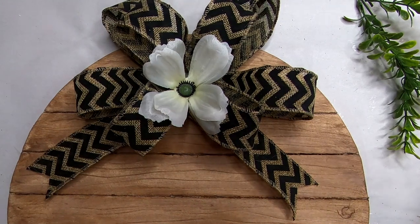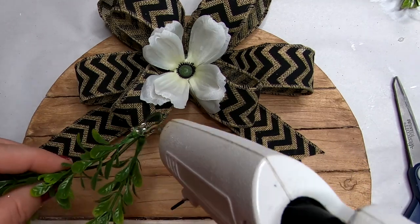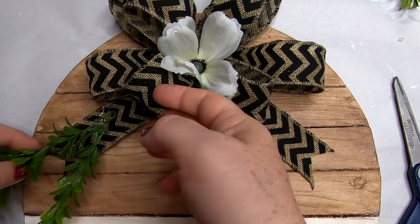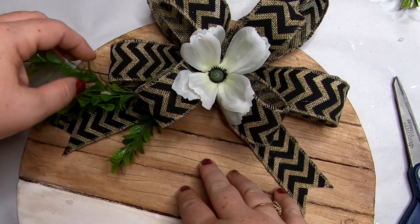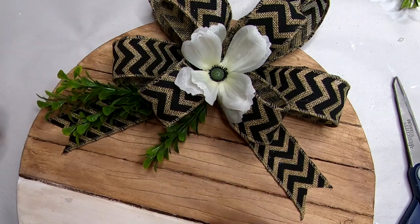Then we're going to take the greenery and add a little bit to each side of the bow, right underneath that loop and right on top of the tail that we created. Do the same thing to both sides.